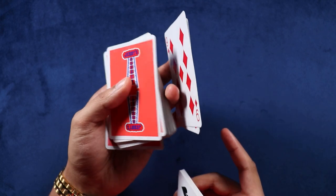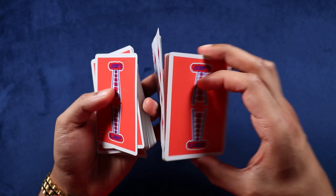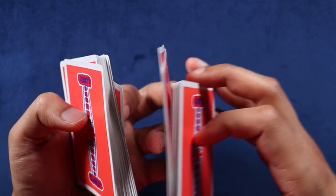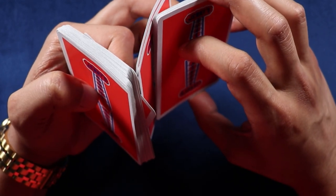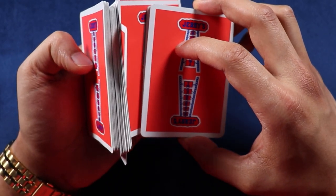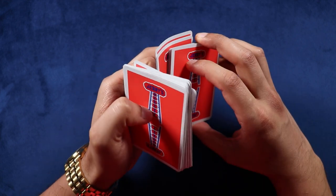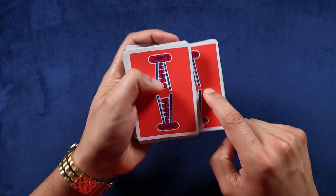While this is happening, you're going to come over with the packet in your dominant hand and push down on this packet here, bringing it underneath the original bottom packet. You can start to see this packet going on the bottom — pushing that in, pushing that in — and now bring that all the way down. Then close this original bottom packet on top of everything.